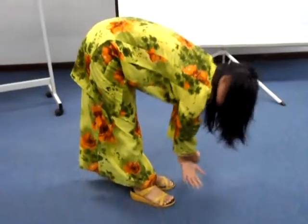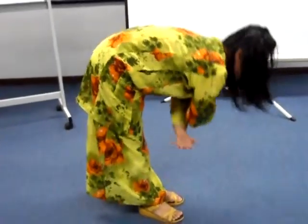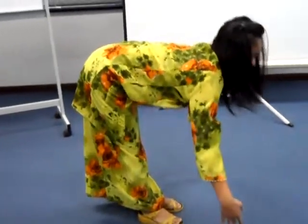And then stand straight, straighten your body. Exhale, oh. Okay.